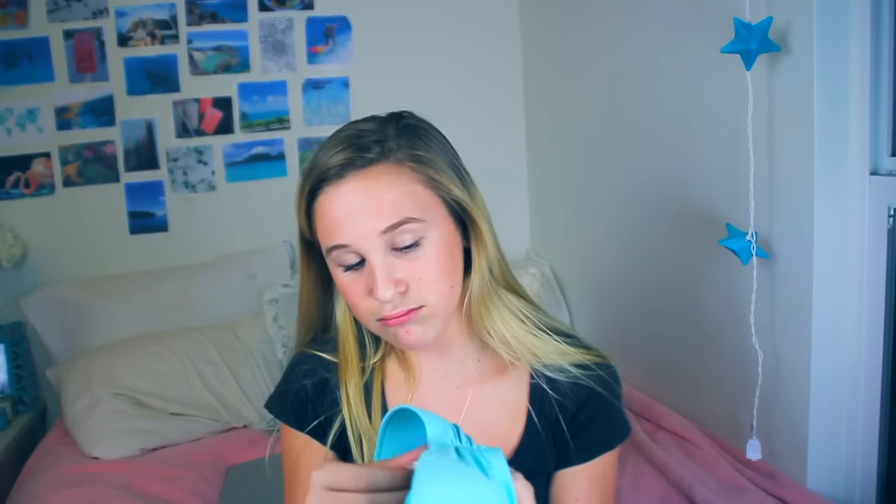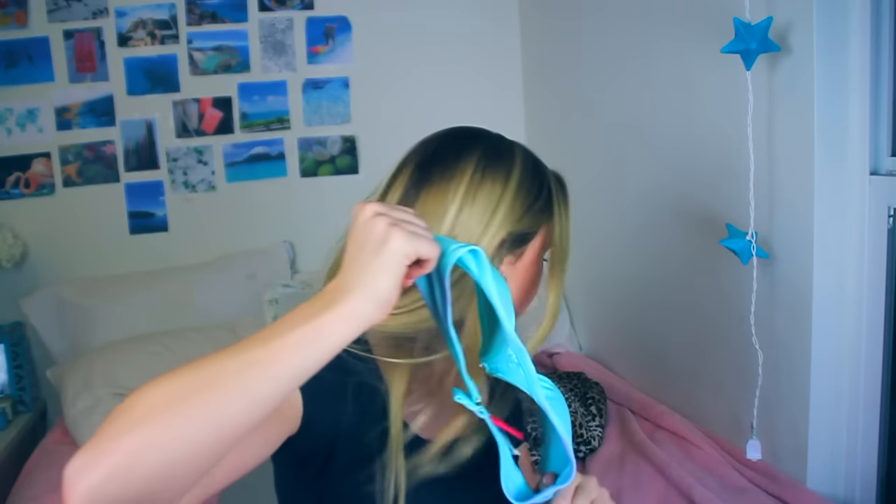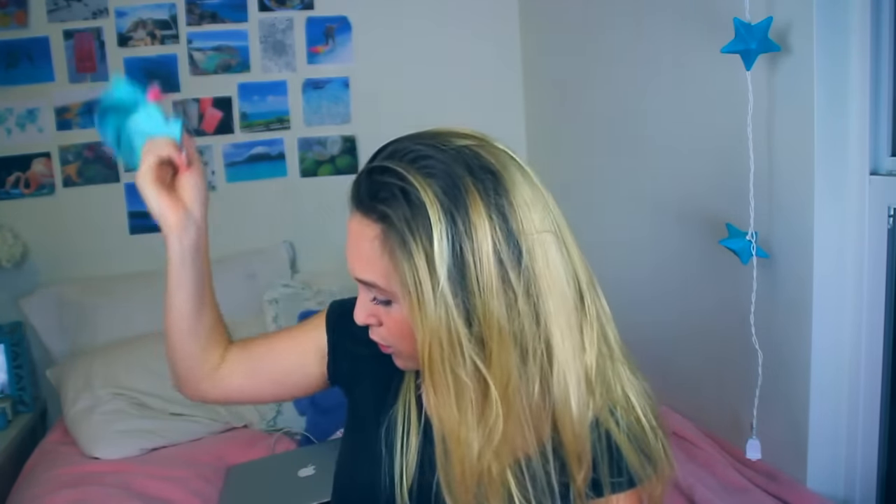I have this top from Pink — I got this a really long time ago, I don't even think this fits me anymore. But it's just the Victoria's Secret Pink classic bandeau top in this seafoam green color. I got this like two years ago. I also have the same top but in bright pink. I love pink — it's just such a flattering color when you're tan.